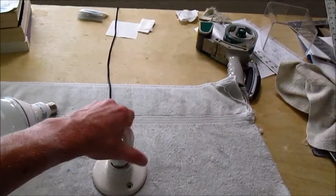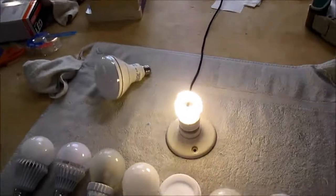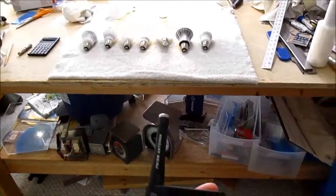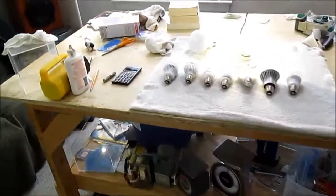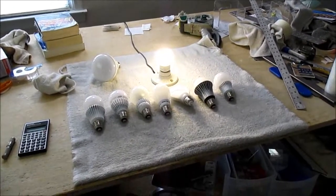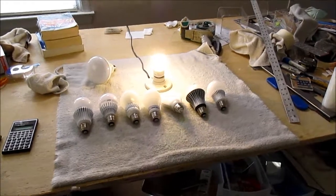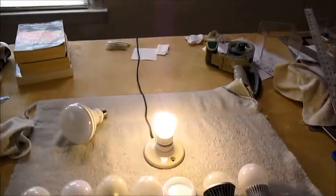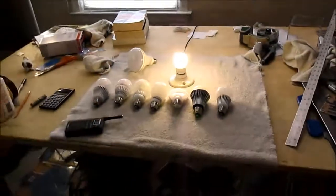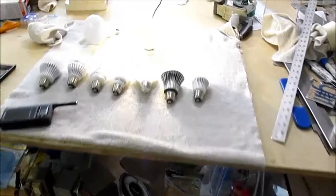And let's take a look at the CFL. The CFL is the noisiest bulb of them all, so the LEDs are better in that regard. But still, when you tune into a station, it's not a big issue at all.